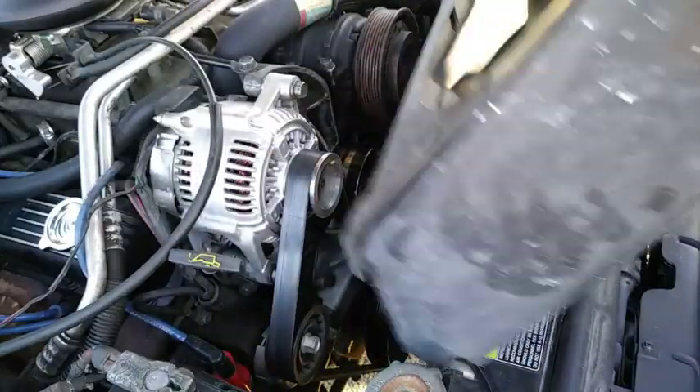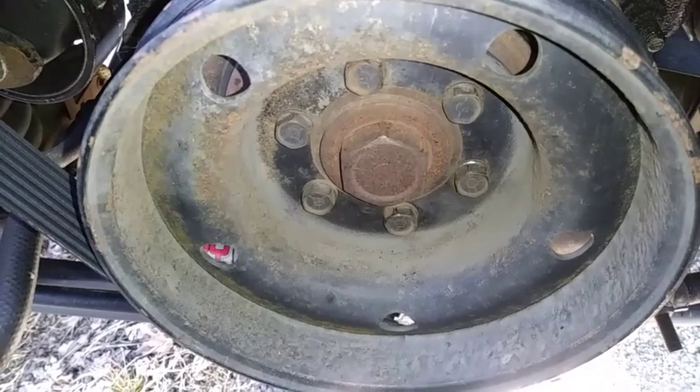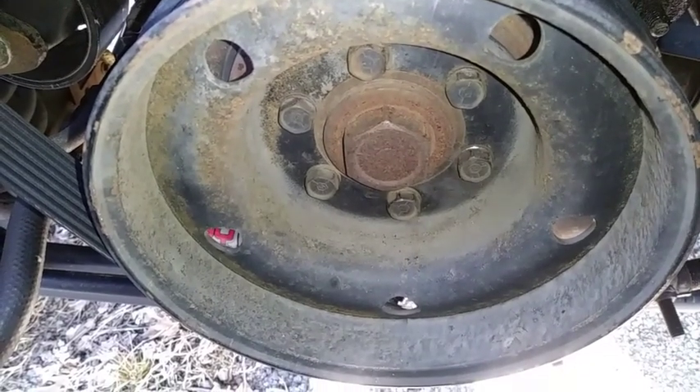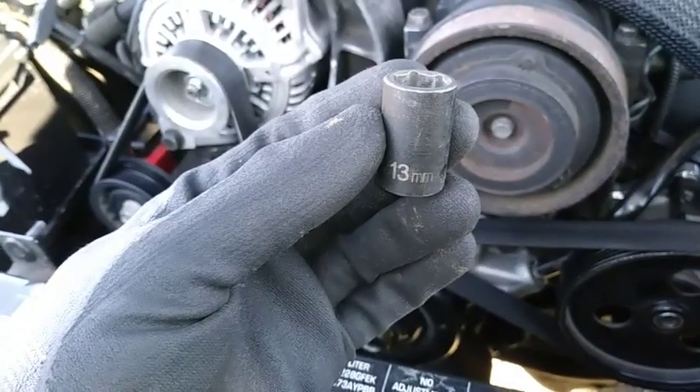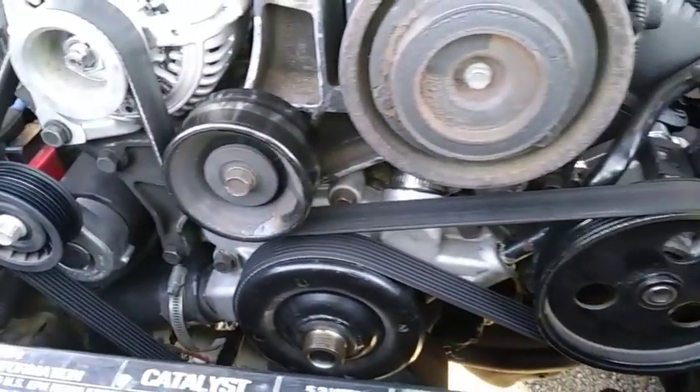Then carefully remove the fan and shroud together. Now we have plenty of room to work, so I'll start by removing the six fasteners on the crank pulley using a 13mm socket. I'm leaving the belt on for right now to help hold everything in place.